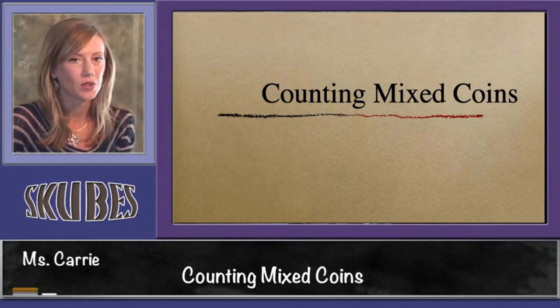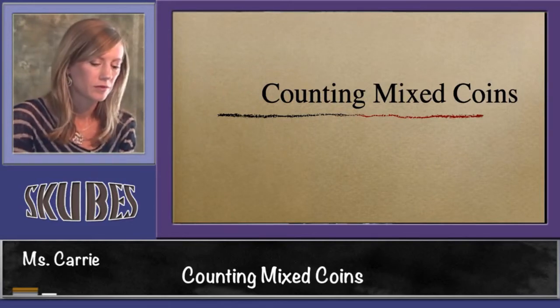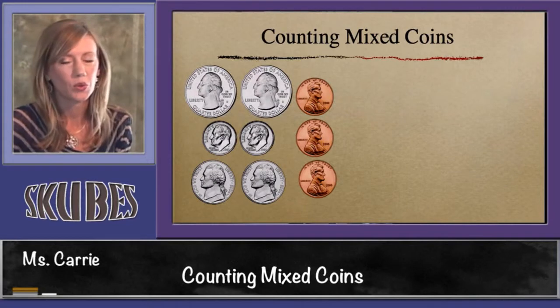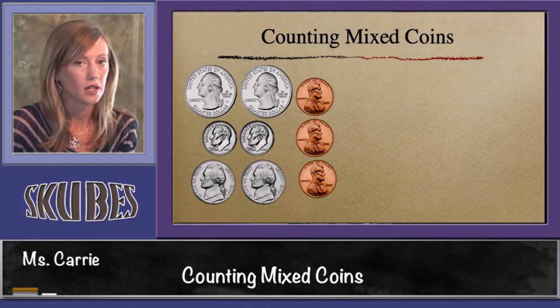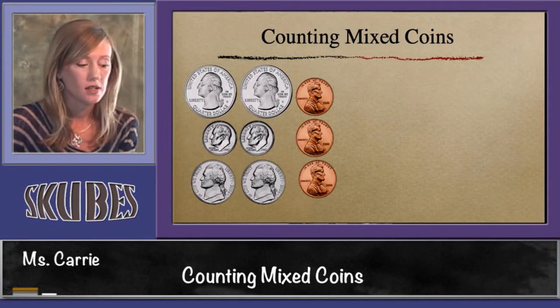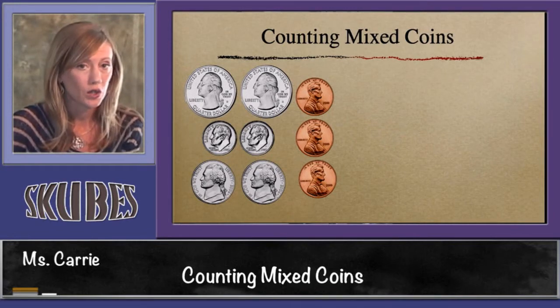This lesson is on counting mixed coins. When we're counting mixed coins, we want to start with the coins that are worth the most and then go to the next and the next and the least. In this case, the quarters are the most, the dimes come next, then the nickels, and the pennies. So let's start off counting our quarters.